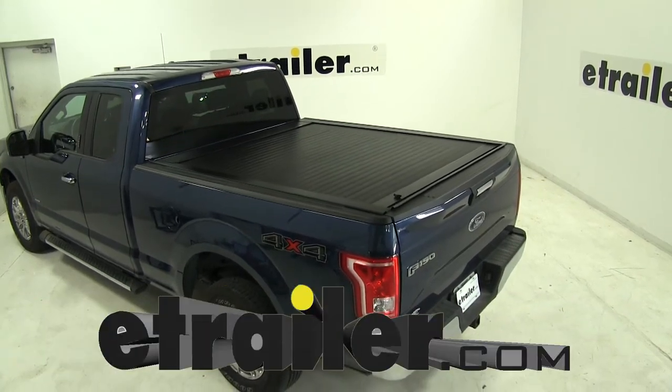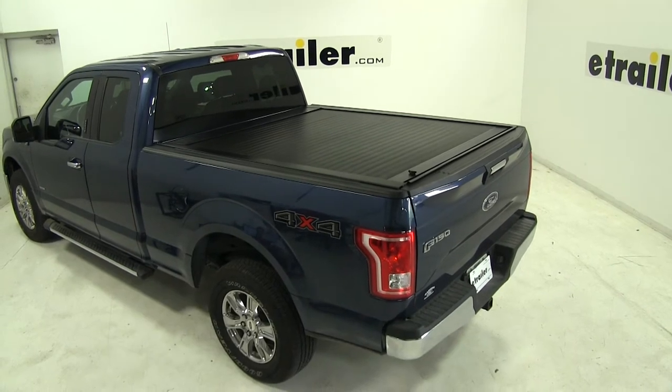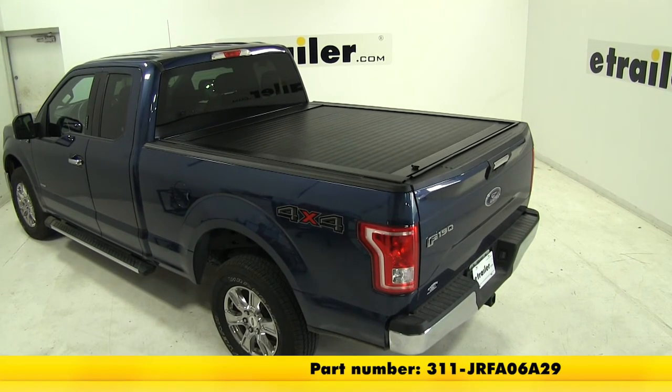Today in our 2016 Ford F-150 Super Cab, we're going to be installing the Pace Edwards Jack Rabbit Tonneau Cover, part number 311-JRF-A06A29.